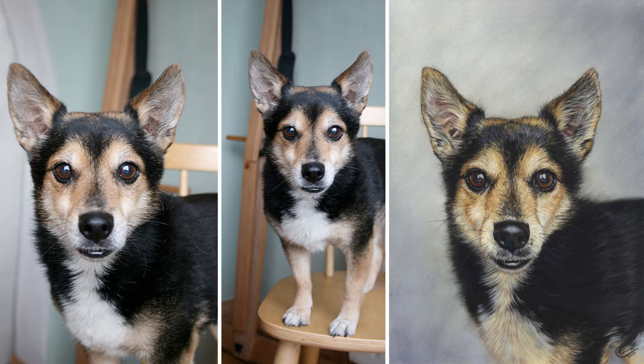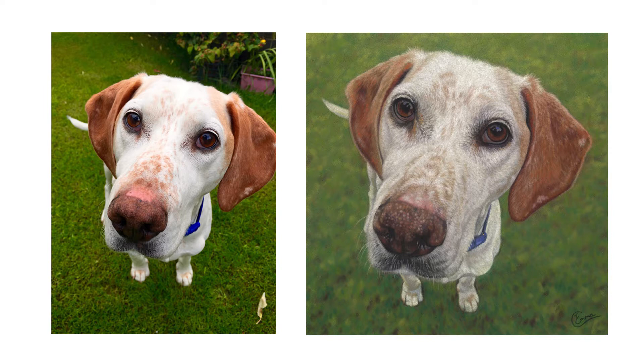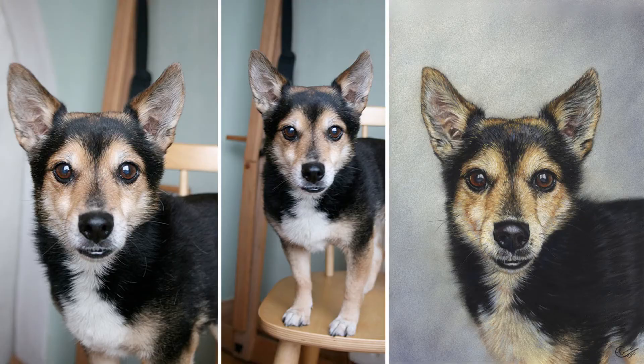Shoot from the subject's eye level. How often I've been sent photos of dogs from odd and unflattering angles. A viewpoint I'm not that keen on is looking down from above. There are exceptions to every rule, however, and some of my favourite quirky portraits have been from this viewpoint. But on the whole, for most animals, eye level works best. So you've got to get on their level, or bring them up to your level — try putting them on a chair if they're a small dog.